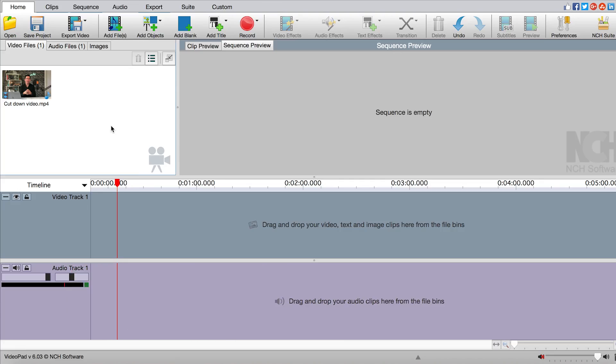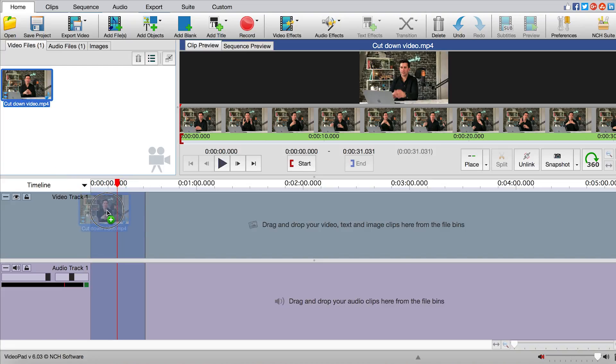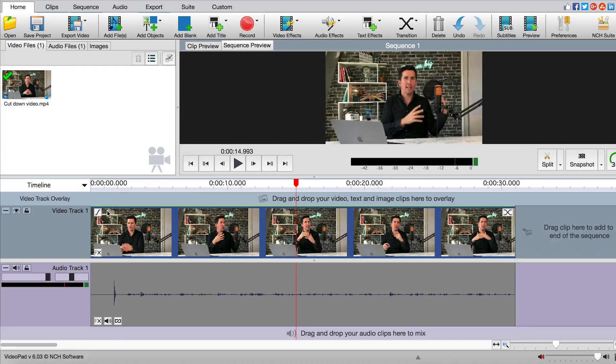Now I'm going to show you how to sync the audio together using VideoPad on a PC or a Mac. I've imported the video footage into VideoPad using the add file section and I've added the audio file from Audacity. All you need to do is get your clip, drag that into the video section, and that will add it to the timeline where you'll see the audio and the video from the iPhone.